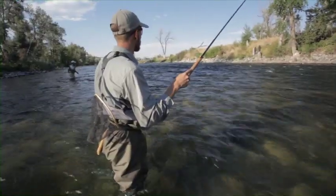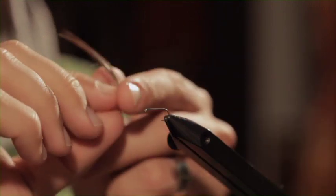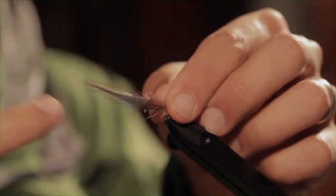I've made a couple little tweaks to how he ties his flies. The main one being that he puts his feather on top of the hook with the tip facing back. I prefer to have mine facing forward because then I can wrap it back and finish on the end.